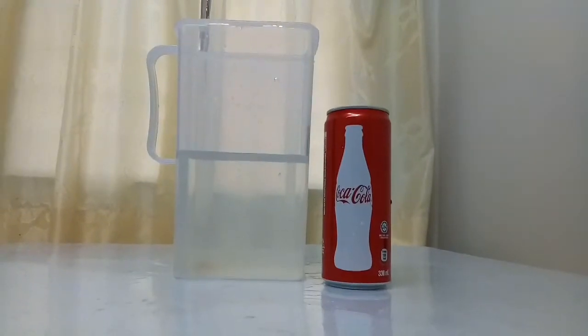Diet coke will float but regular coke will sink, because regular coke contains more sugar than diet coke. Thank you for watching our experiment.